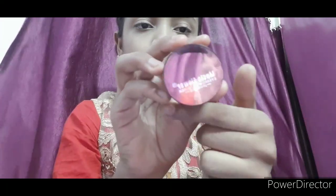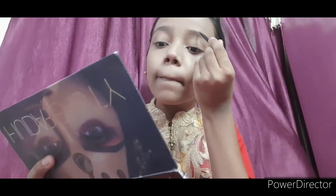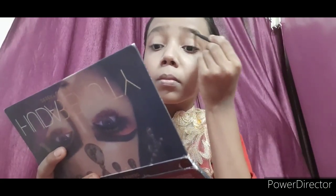Next I will use Music Flower eyebrow powder on my eyebrows. It also comes with a brush. You can skip eyebrows if you want, but I will define my eyebrows. You can also use eyebrow gel.